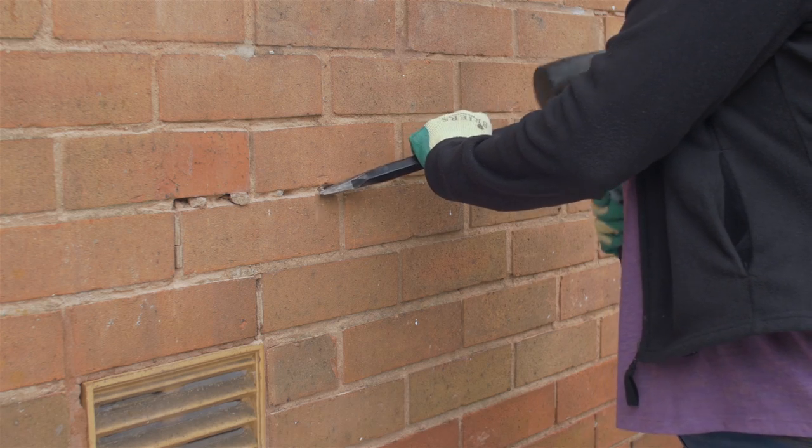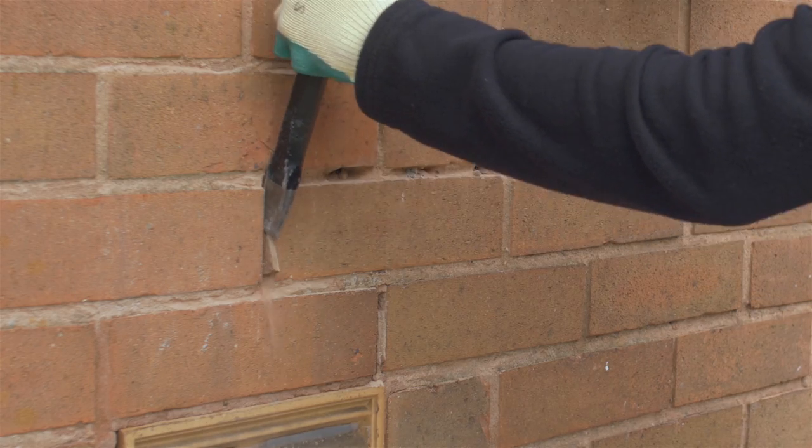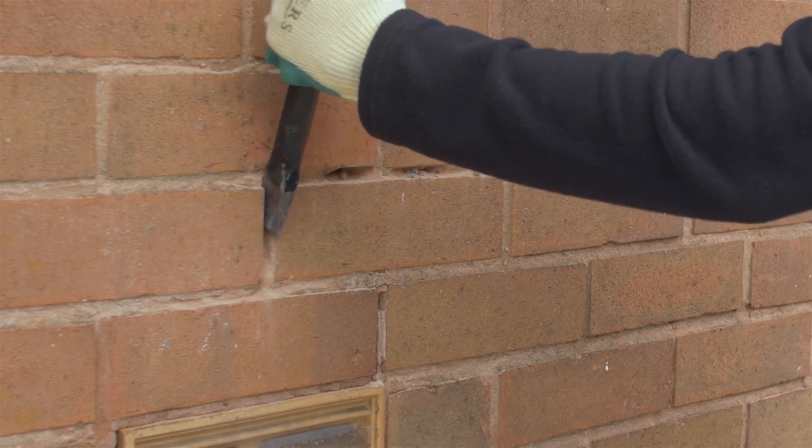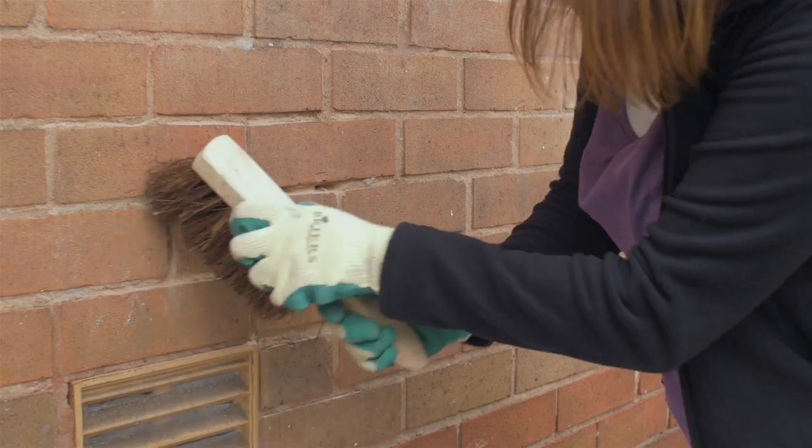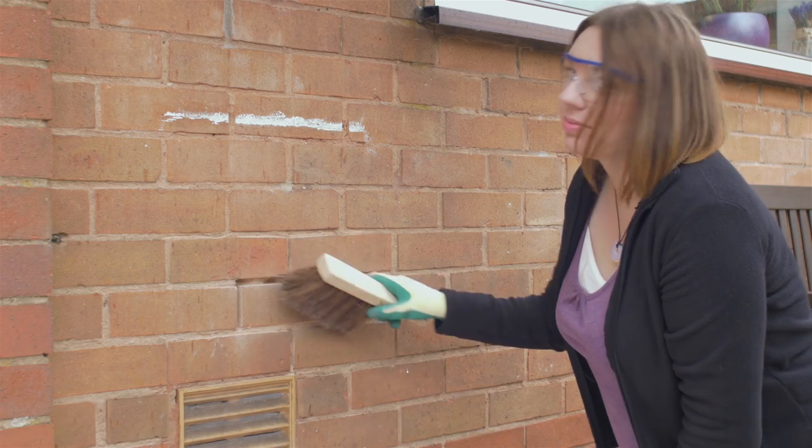Chip away the old loose mortar with the hammer and chisel. When they are clear, clean the joints with a stiff brush. It's just like strumming a guitar. Well, nearly.